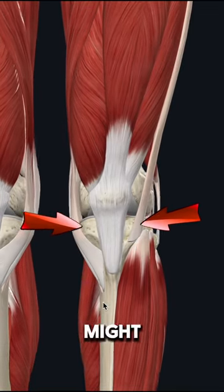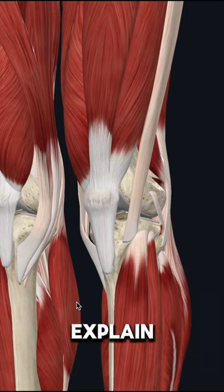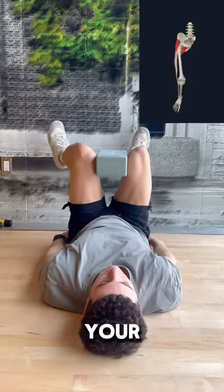If you have pain on the outside of your knees, then you might want to start looking above the knee for the solution to your problems. Let me explain and give you 3 simple exercises that you can do to help fix your pain.